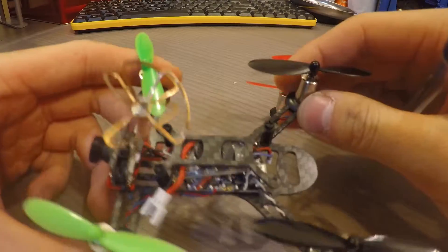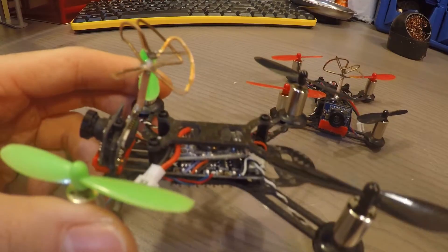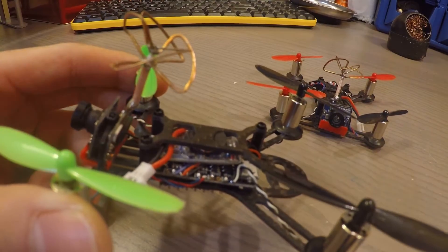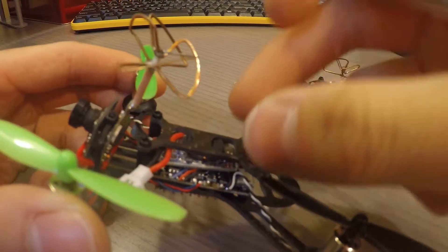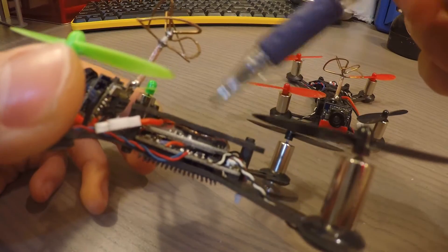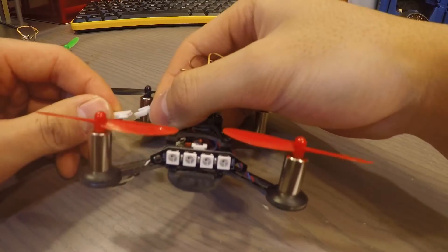I highly recommend getting this. When I got the QX95 FrSky version, the receiver was actually mounted on top and simply held down by double-sided tape, which I didn't find secure. After flying and crashing a few times, the receiver actually came off and ripped a wire off. So I recommend putting it underneath the cage so everything is sleek and protected.